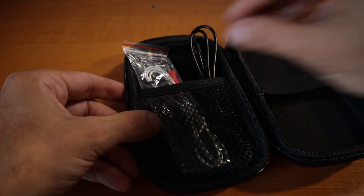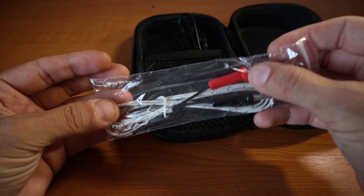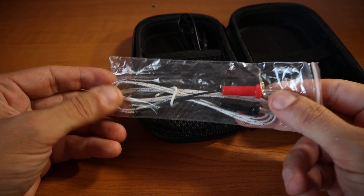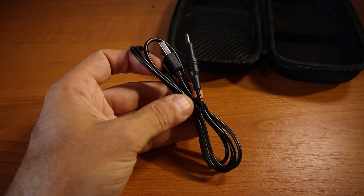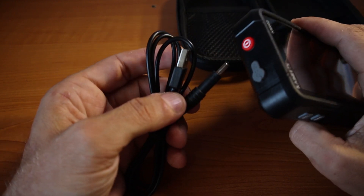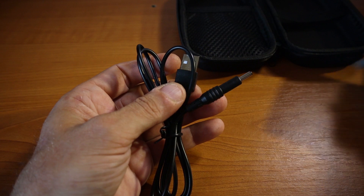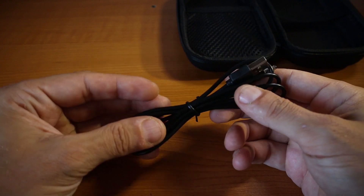We also have the temperature probe, and probably in a later video when we talk about an RF power amplifier, we'll discuss how useful I found it. And then there's the charging cable. The multimeter comes with an internal battery, which we'll talk about a little later. You have a charging port — just plug in the charging cable and connect it to a computer, battery pack, or phone charger to charge your multimeter.